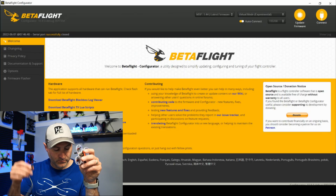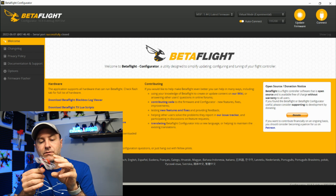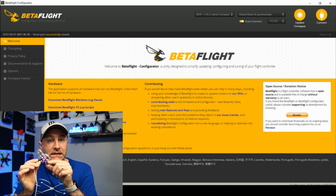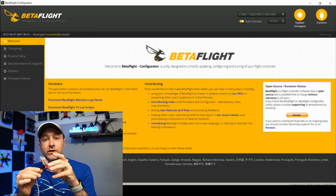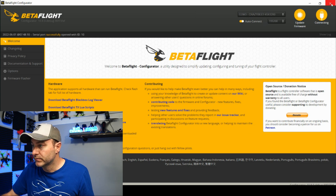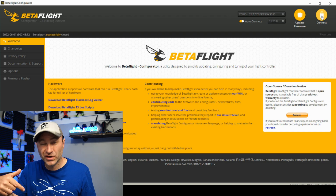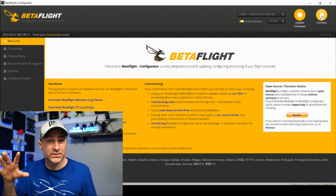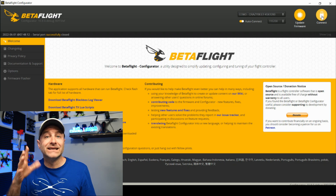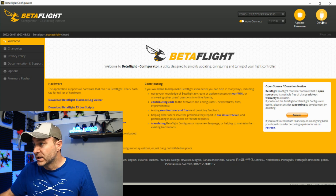We're going to connect to Betaflight first. Grab the quad and plug it in with a micro USB cable. You'll see the little LEDs start to light up and you'll hear that tone on your computer. If it doesn't work, make sure you have a good cable — that is probably the number one failure with these things. Also try different ports on your computer if you're having issues.